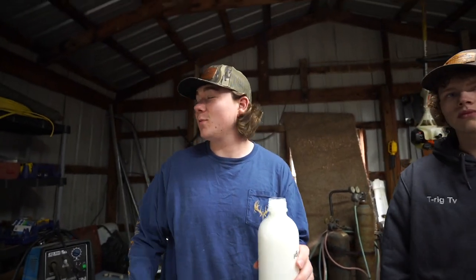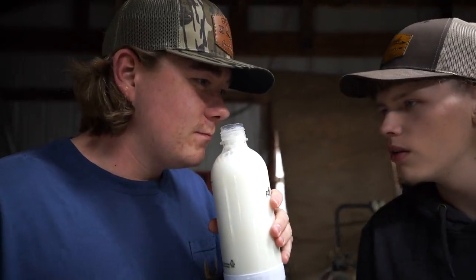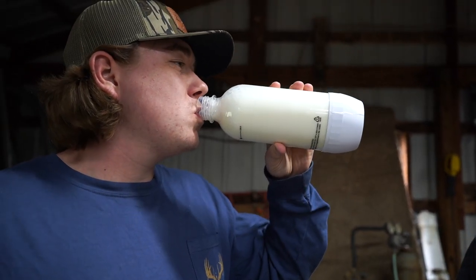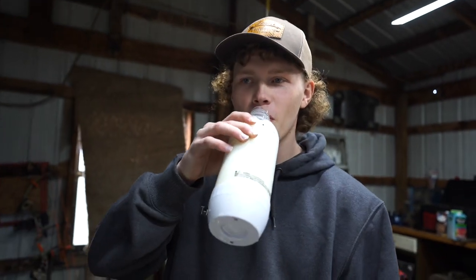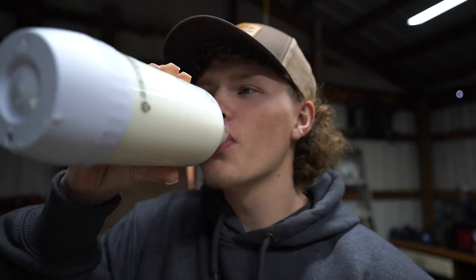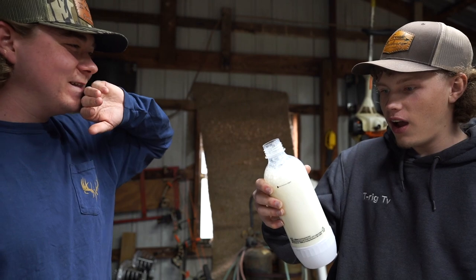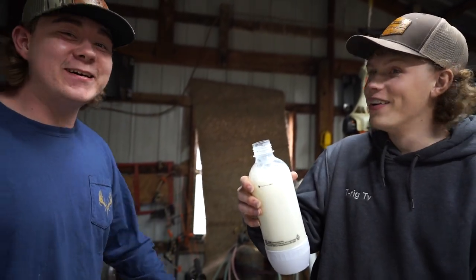All right, this is the moment of truth. It smells like milk. Whipped cream is just whipped cream. Oh my God, that is so weird. Bro, it's like Coke. Should I try it? Yeah bro, it's so good. It's so weird. That is the weirdest thing I've ever freaking done in my life. Dude, it's kind of good.